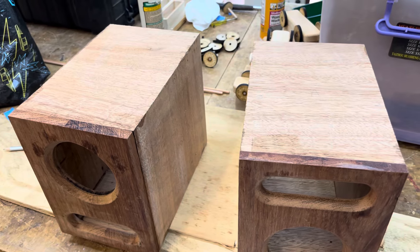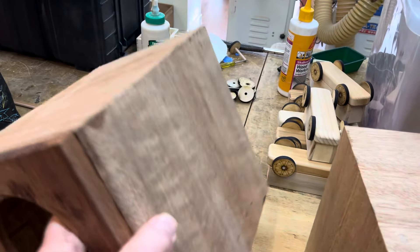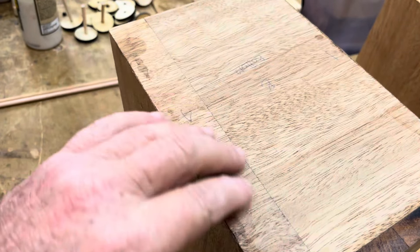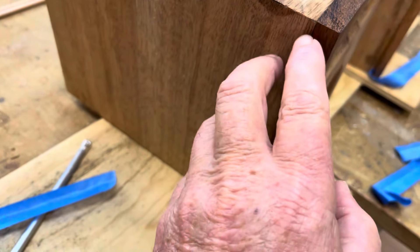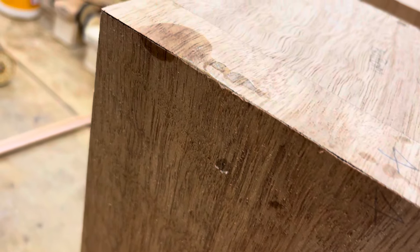So guess what, guys — I'm going back to taping joints. One happy camper here, we've discovered something good. You can see my base — I ran out of wood so I had to join two pieces together, but that's on the bottom so no one's going to see that. Yeah, looks beautiful.